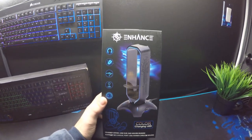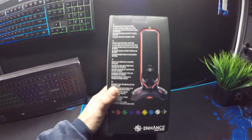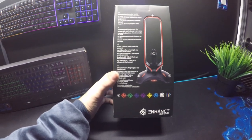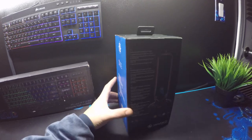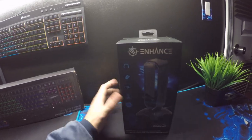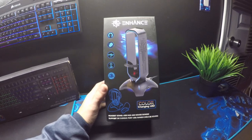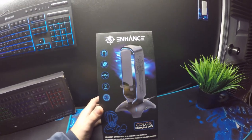This looks cool. On the back here are instructions and all the different colors it can be. Selectable seven-color LED lighting and color-changing mode, built-in USB port hub for connectivity and accessibility, flexible bungee ergonomic design. It says it's five volts. This is the enhanced color-changing headphone stand.